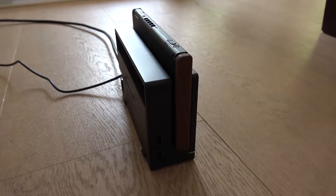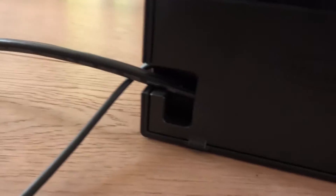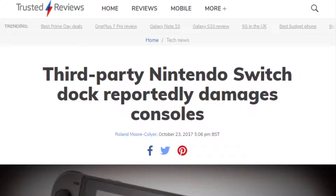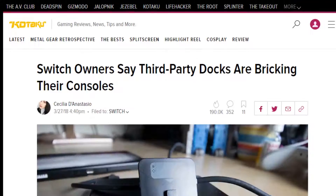But that dock — it's huge, and it's the only way to get TV out and charge at the same time. Unless you want to use a third-party dock that will cause your Switch to get damaged or even explode. Well, the internet says so, so it must be true, right?